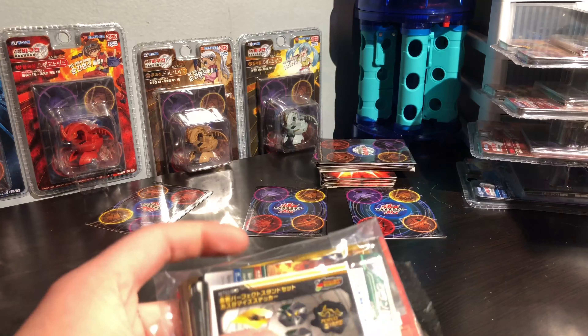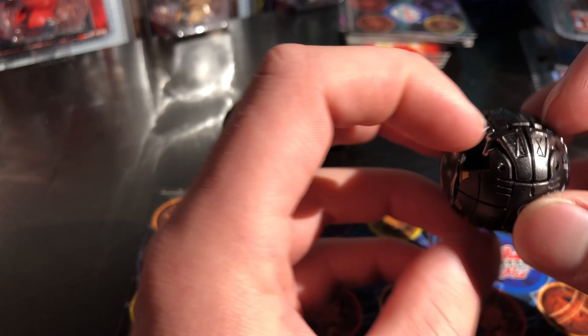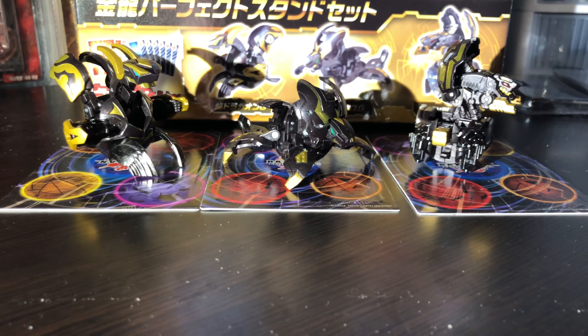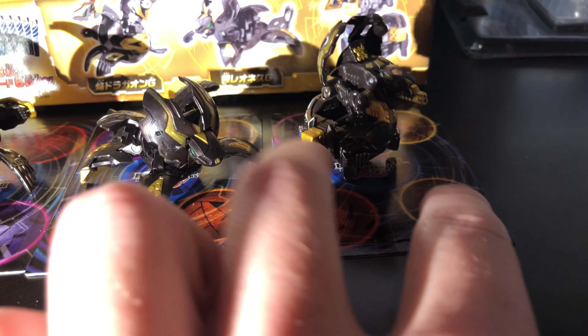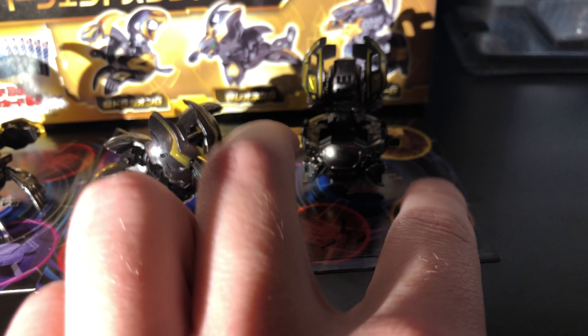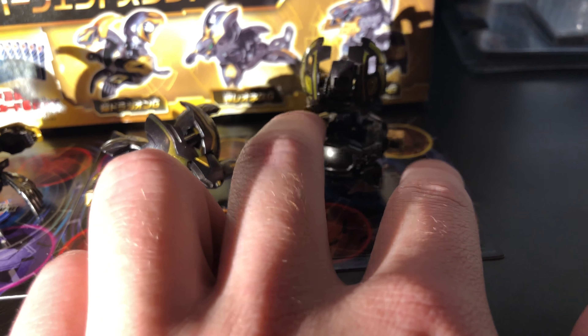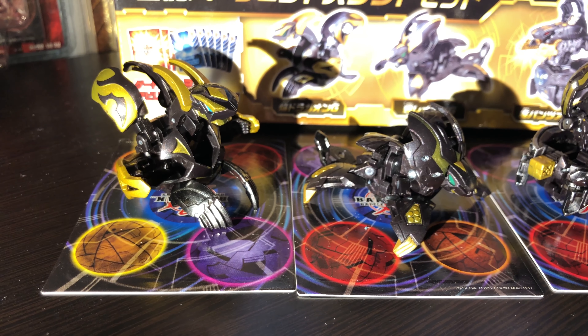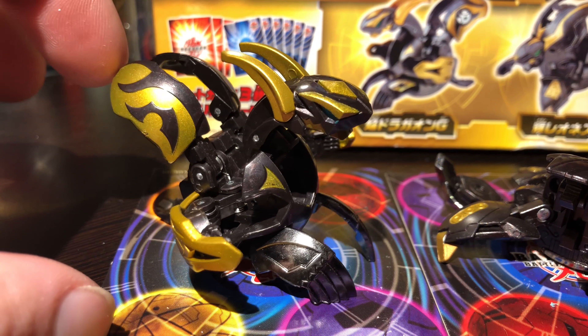I'm just gonna get into it now. Alright guys, here you can catch the eye color of all of them. This is with the light pointing from the side. They all have, like I said, G powers. Those little pieces as you saw in the unboxing are actually just stickers, which I'm really happy about because I didn't really want those put on to the feet.